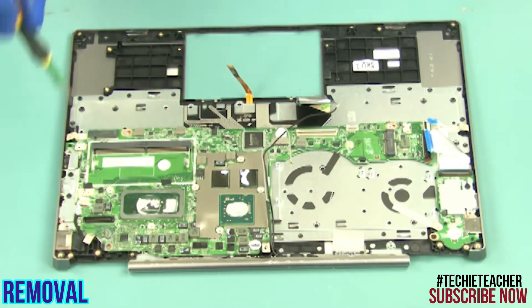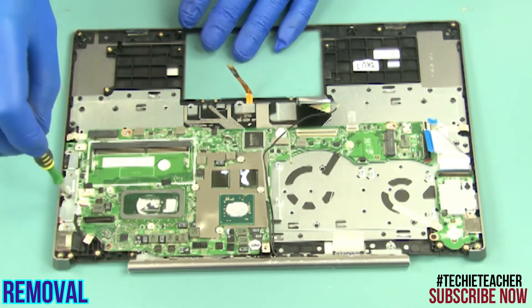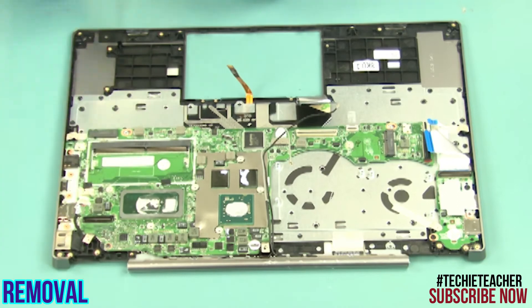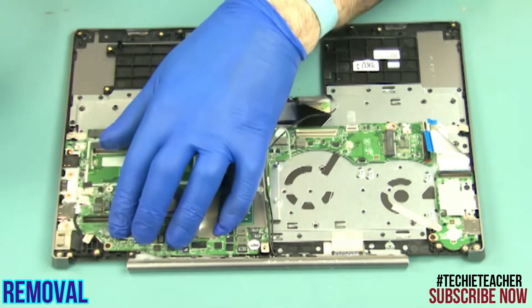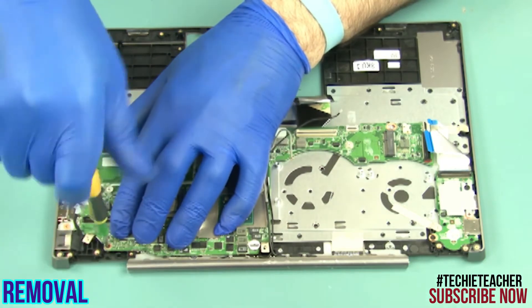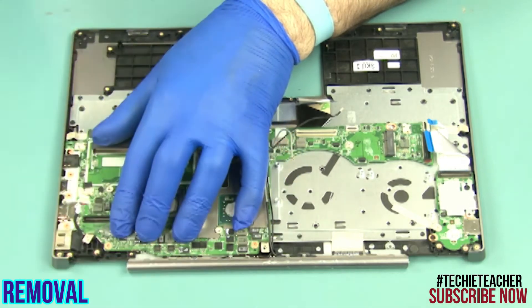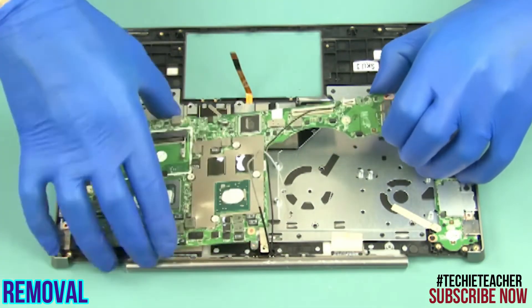Remove three screws. Remove the bracket. Remove two screws. Remove two more screws. Carefully lift and remove the main board.